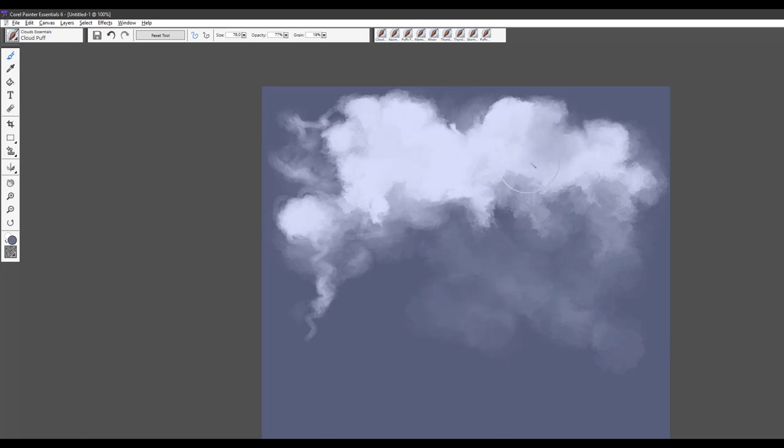You'll want to sample your colors often because you want that cloud to show good form and good shape. There always tends to be a lighter side of the cloud and a darker side, and sampling your colors will help you get that feeling of a real cumulus cloud blending.